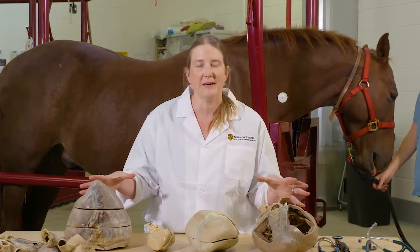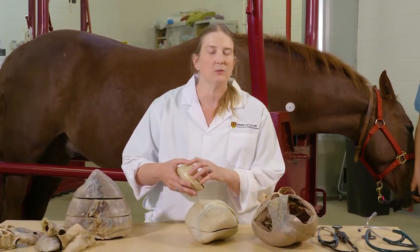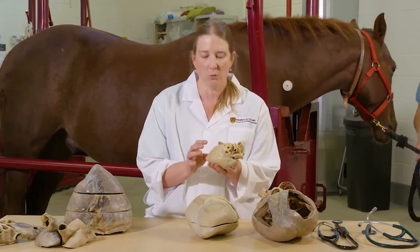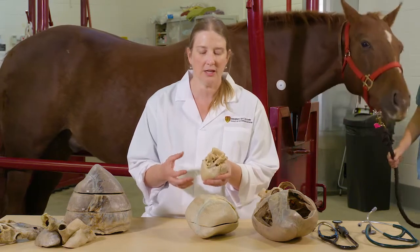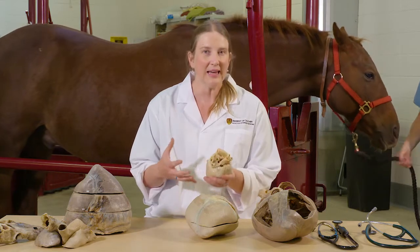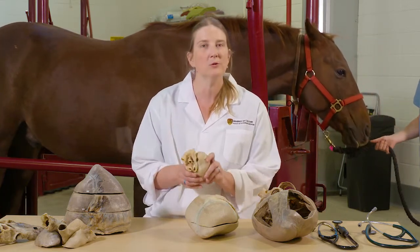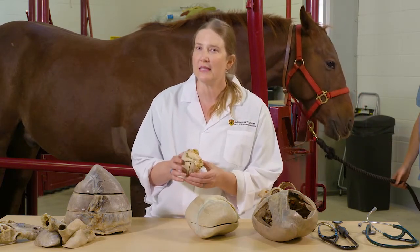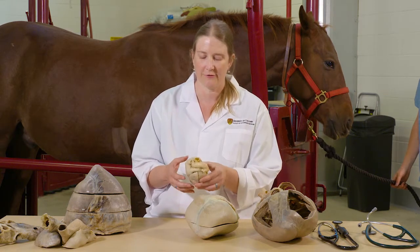All of these specimens are from animals and they've been through a process called plastination. Plastination takes wet tissues and turns them into plastics. It does take a very long time, but it means that these specimens last a very long time. Students for years to come can be utilizing the same specimen and learning from them, which reduces the amount of animals we need to teach our students.